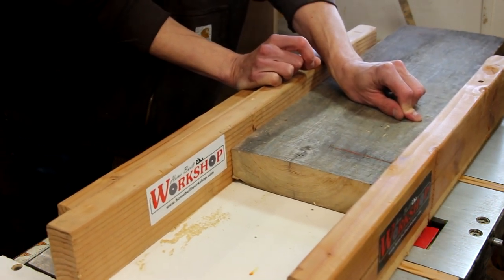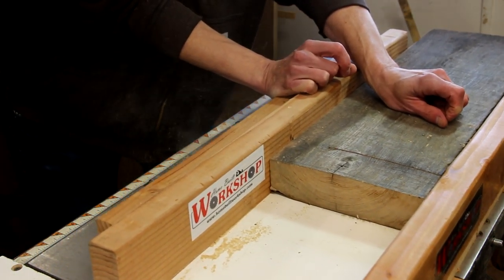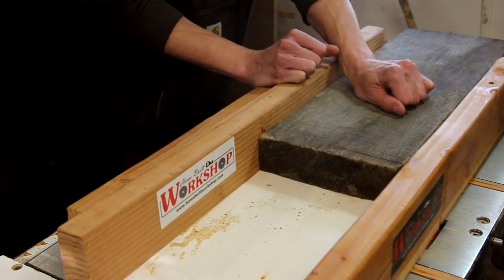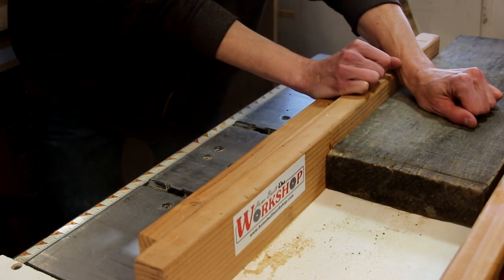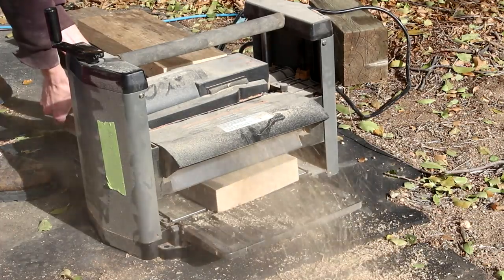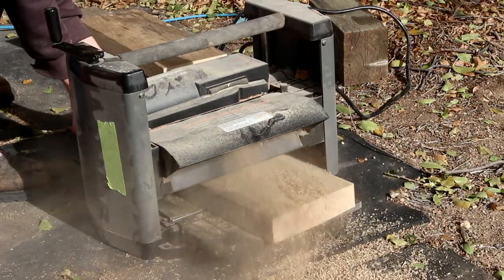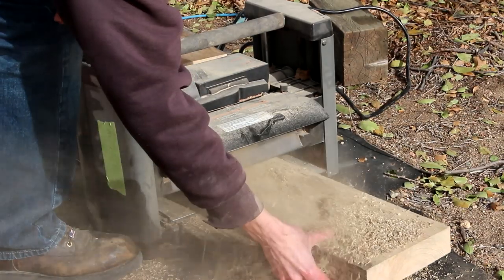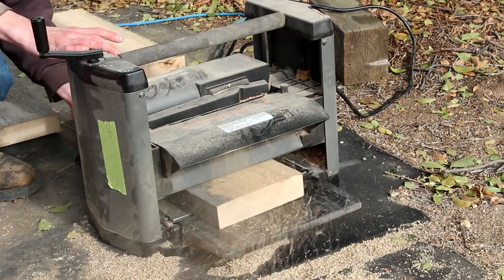I'm going to start out using my table saw to square up my pieces and get them cut to rough length. Then I'll run them through my thickness planer to get them down to the thickness that I need. In this case, it's an inch and three quarters, which is a very common thickness for a lot of solid body guitars.